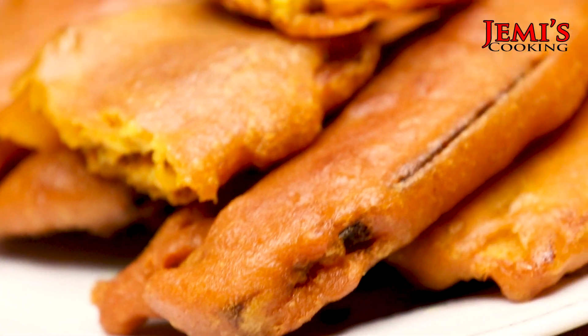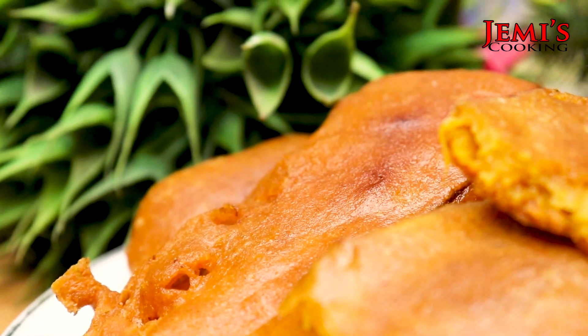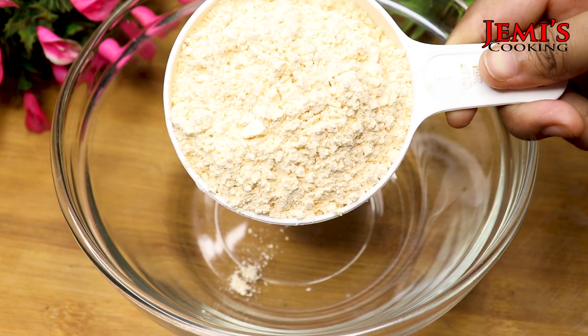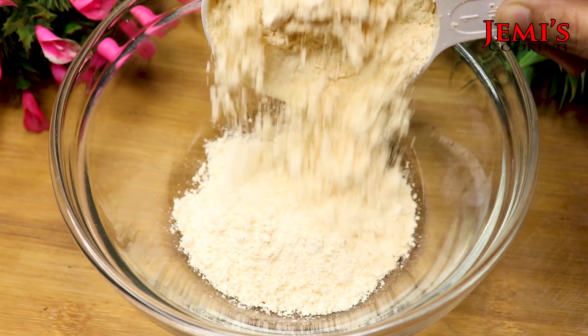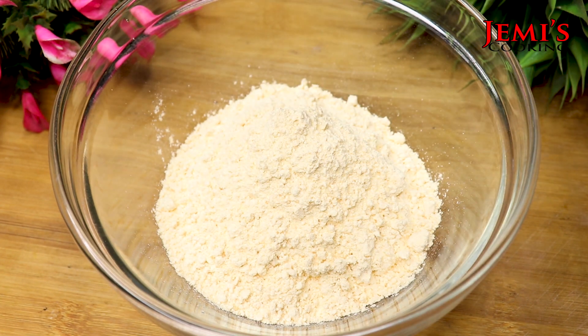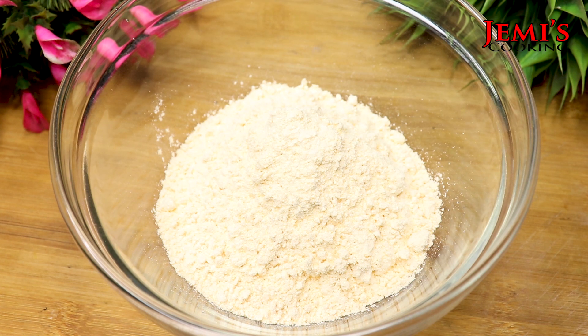So let's see how many recipes are available to you. You can see how many recipes are available in this video. The link in the description box is available to you.